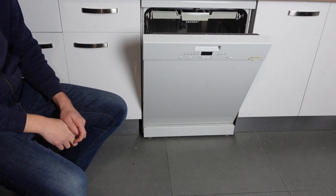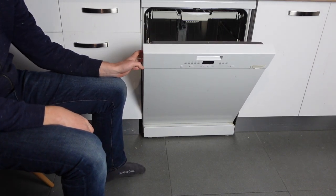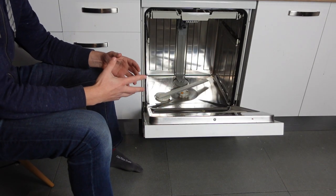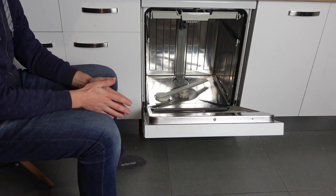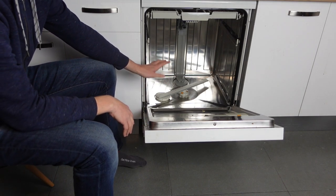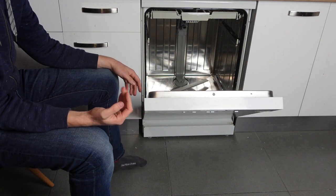Hey everybody! This is a quick video in case you have a Bosch brand dishwasher and you're getting an E23 error and you're wondering what is this error and what can I do to get rid of it? The E23 error will probably be accompanied with water standing in the bottom of the dishwasher, because the E23 error is a drain error.